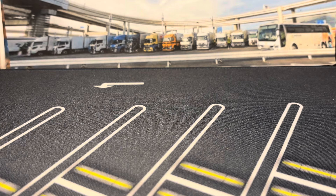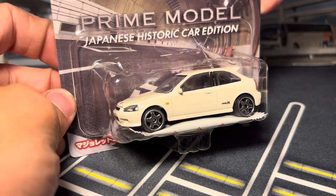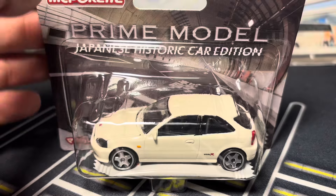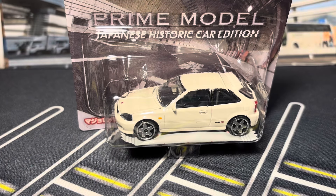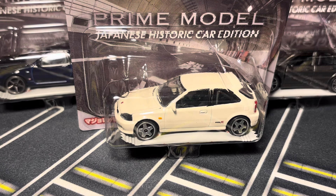Hello everybody, today we're going to be taking a look at an amazing new set of cars from Majorette — this is the Prime Model Japanese Historic Car Edition. Prime Model is what they call them in Japan. This edition features five releases, three of which are new castings.